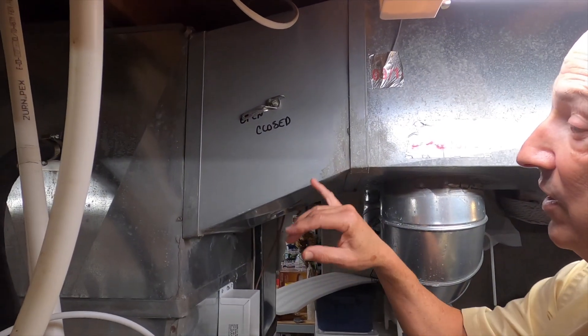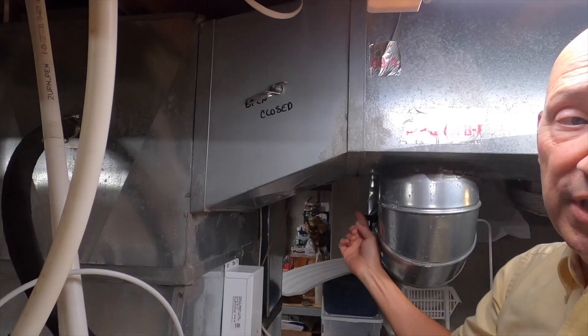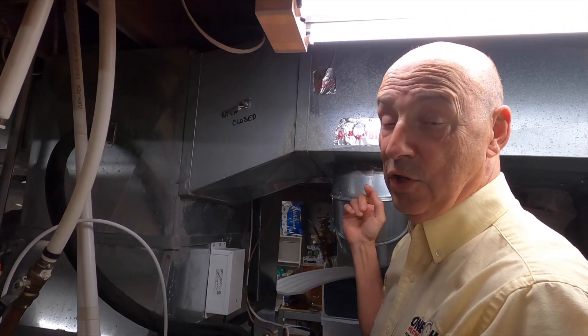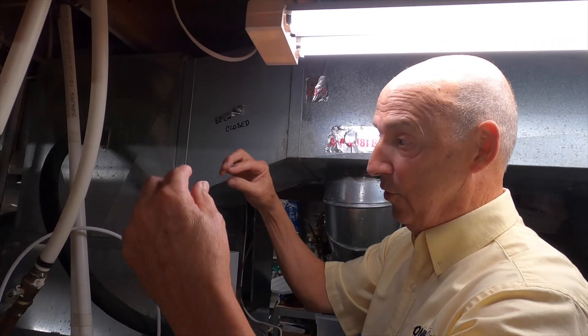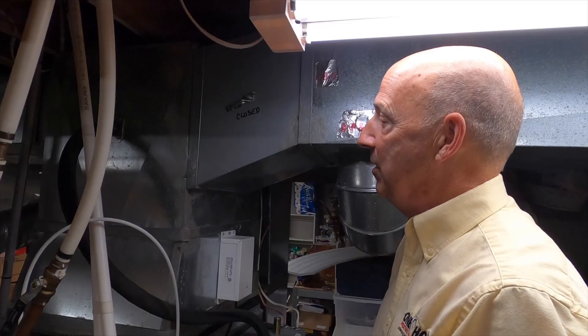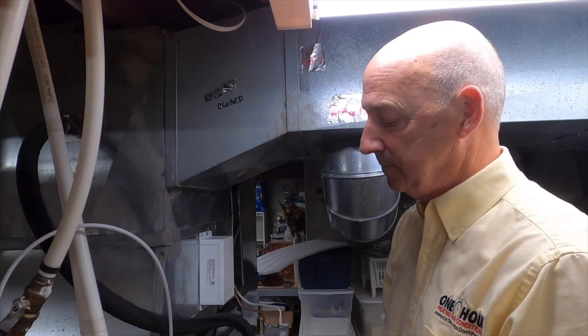And we tighten the wing nut down so now it is firm - I can't move it right now. That's how you adjust it. Now if there are times where it still seems stiff, go and look on the other side of the ductwork because there is another handle just like this. It's on the other side of the duct - think of it, it's got a wing nut on each end of the damper, so you may need to loosen up another one on the other side for it to be free enough to move.